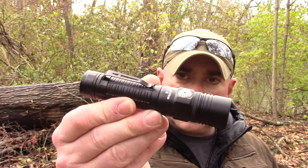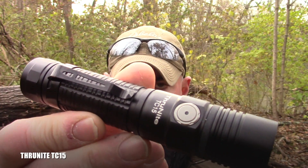Hey everybody, it's Chris from PreparedMind101. I have a new light to show you today. This is one that a bunch of people were asking me to review before I even knew it was coming out. Once they said it was the new ThruNite, I'm like, well I generally get the new ThruNites to review anyway. This is the newest 18650 rechargeable light they have — the ThruNite TC-15.